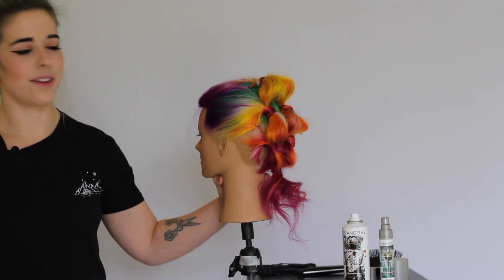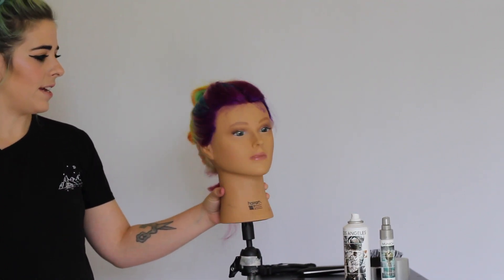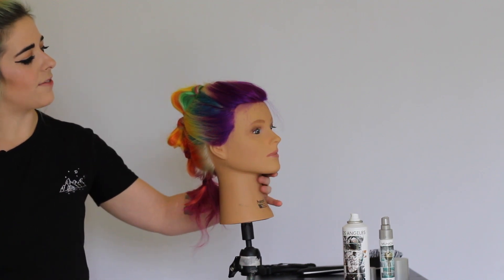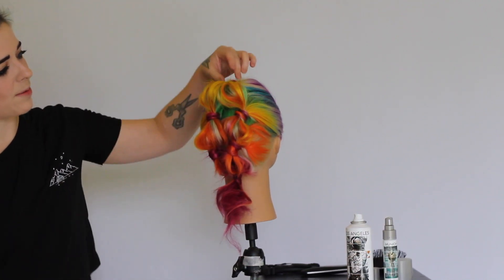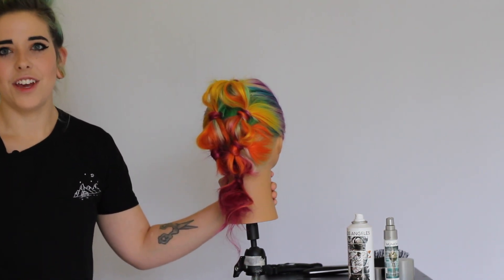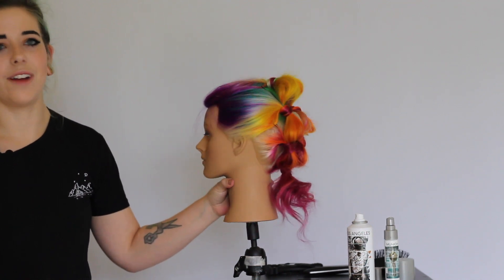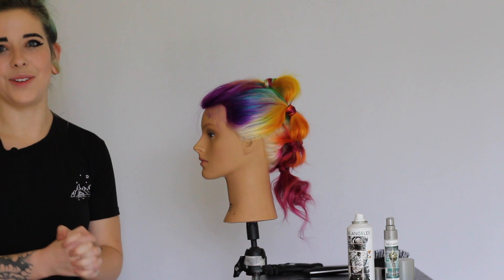So this is the style that we're going to be creating today. Jenny named it the double bubble pony. It's got almost like a bit of a faux hawk feel to it, and then it has these cute little bubbles coming down into a ponytail at the bottom. It's a really fun look — you can dress it up or dress it down. So let's dive in to the video.